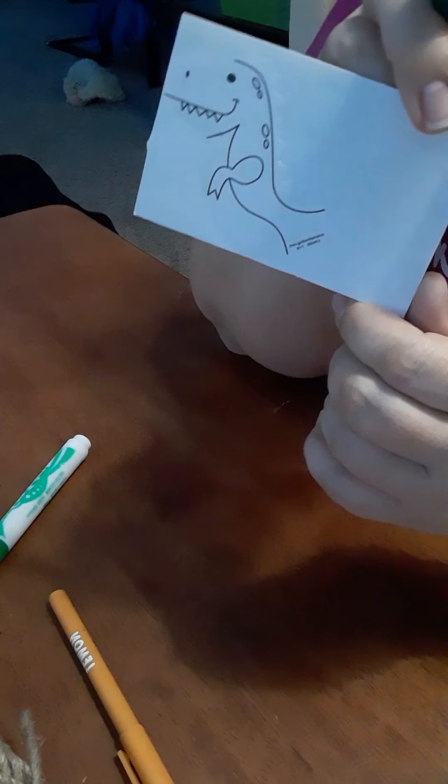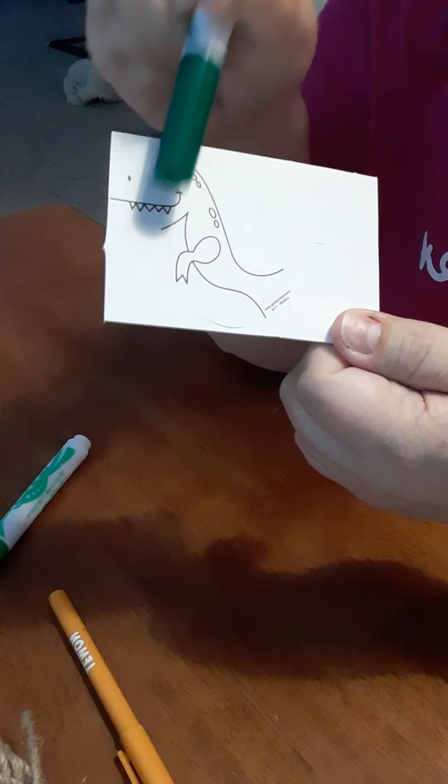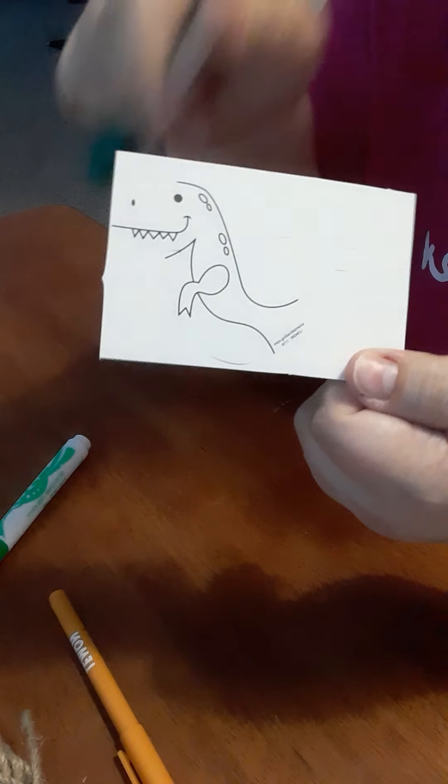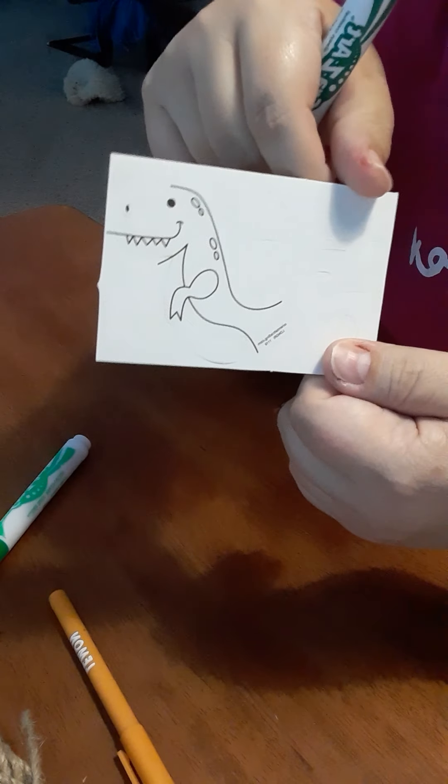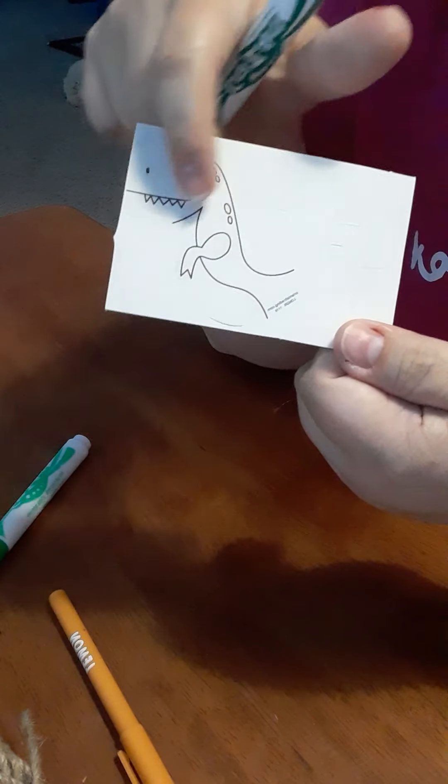Let's talk about dinosaurs — I love dinosaurs! I wanted to be a paleontologist when I was little. I thought looking for their bones and seeing how big they were was going to be the best job ever. But I did not become a paleontologist; I am the STEM director, and I get to do fun activities with dinosaurs, so I'm all good.